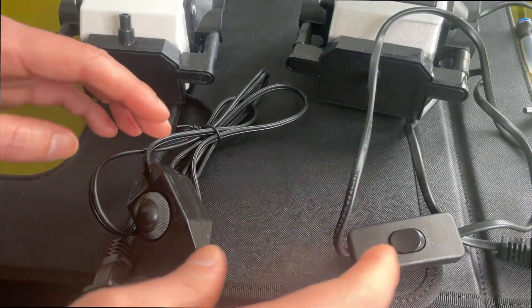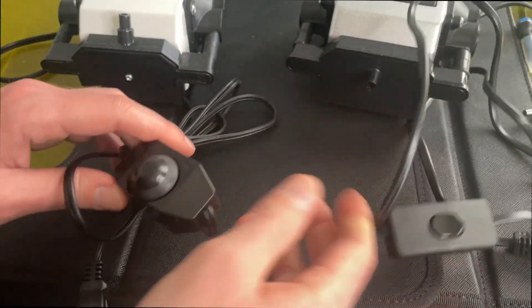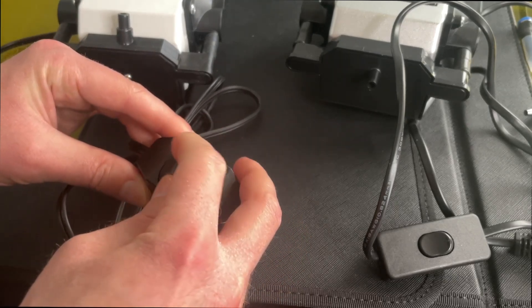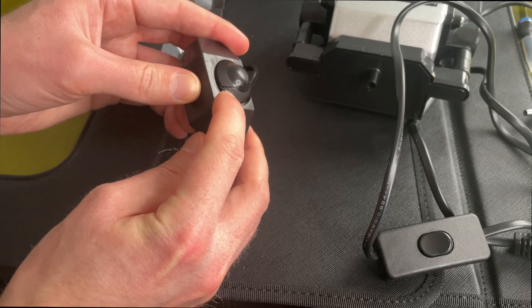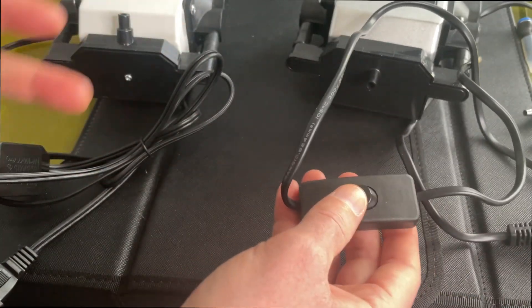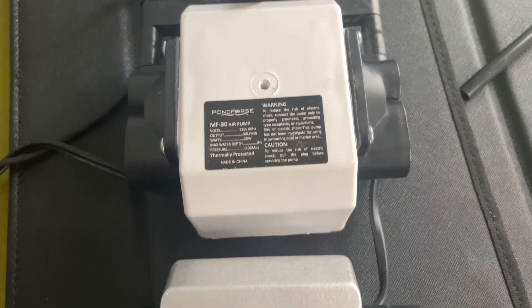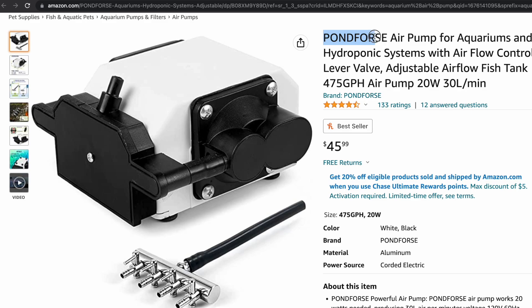Two more things worth mentioning: first, the switches. The X-Tool has just a basic on-off switch, whereas the aquarium pump has what appears to be an adjustable on-off switch so you can dial the airflow. However, this one is cracked, so the quality control on the aquarium pump appears to not be super good, whereas the X-Tool's quality control and packaging has been really good in my experience. Also, both of these have the same rated power output from the manufacturer, and that is 30 liters per minute.